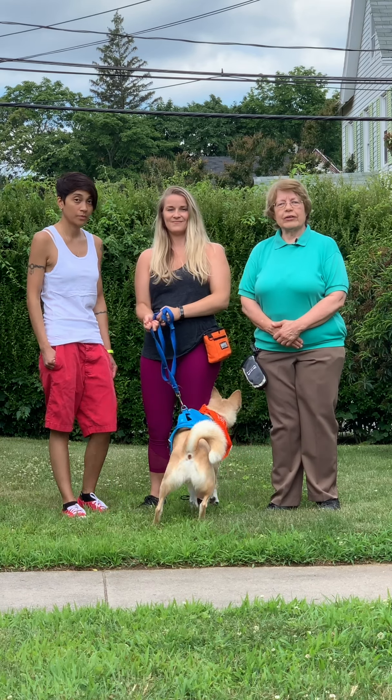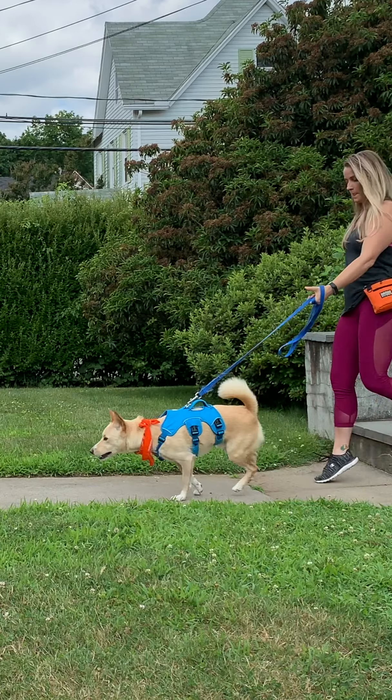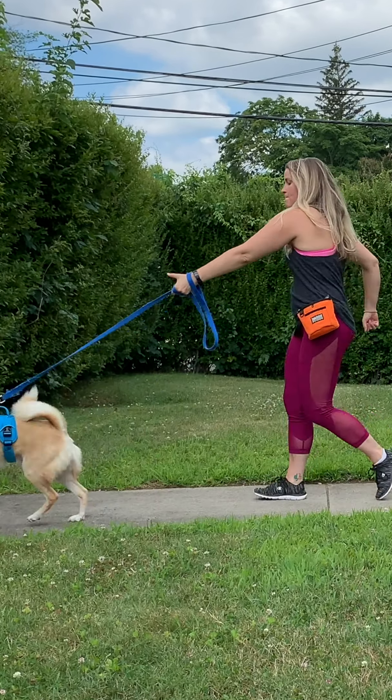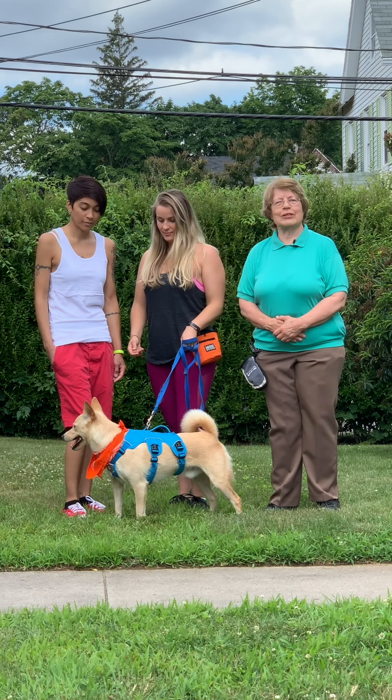Hi everyone. Today we are here with Lauren and Jackie and Boomer. Does your dog ever pull you on their leash as you take them for a walk? Well today Boomer is going to learn how to walk on a leash without pulling.